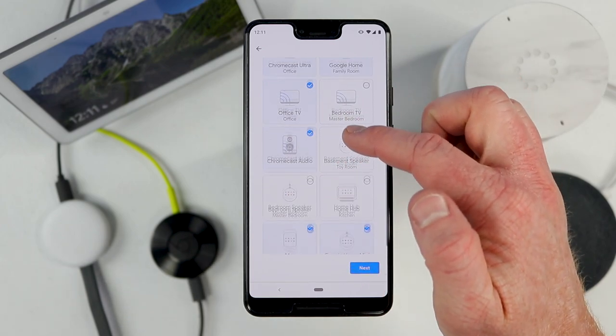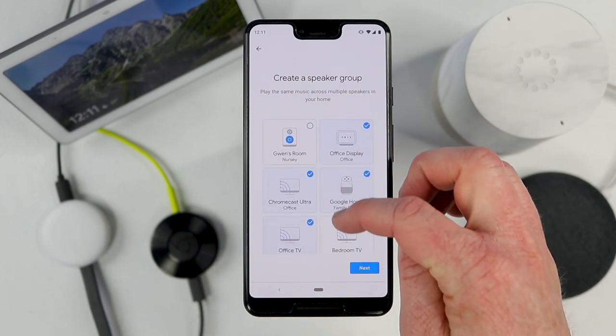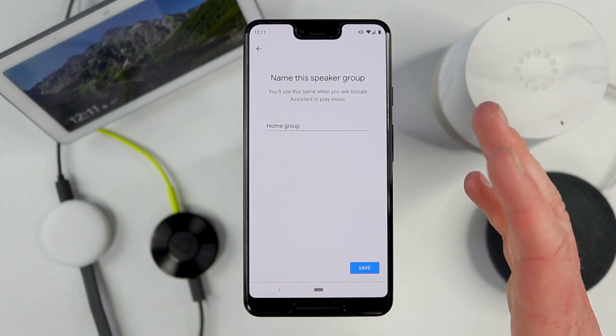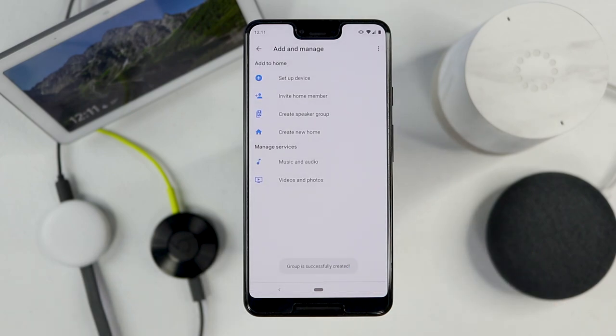So there you can see I have seven devices all in this group that we're going to be testing out today. Then I'm going to select next, and here is where you will choose what the name of this speaker group is. So we're going to keep it at Home Group.